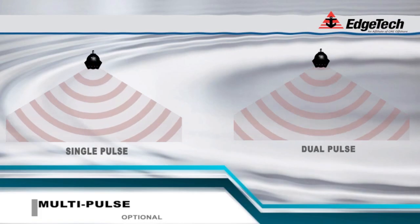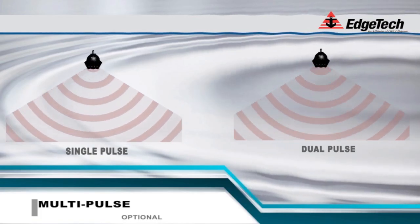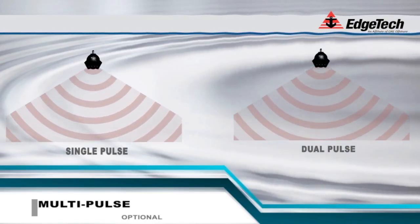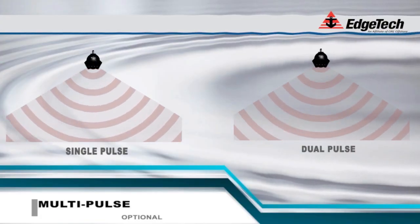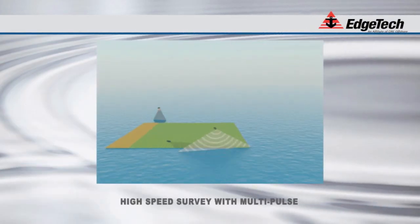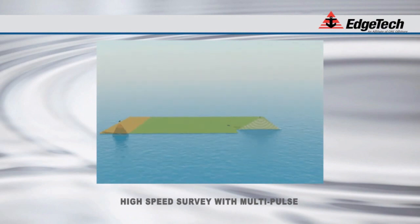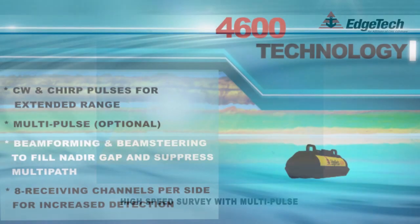Multi-ping sonar can transmit pulses during normal reception without any cross pulse interference. This technique allows sonar ping repetition rates at 2, 3, and even 4 times faster than those achievable with standard sonar. This higher ping rate is accomplished without sacrificing along-track resolution and is available at a lower cost than multi-beam technology. As you can see from this graphical representation, overall survey speeds increase with the added capability of multi-pulse.